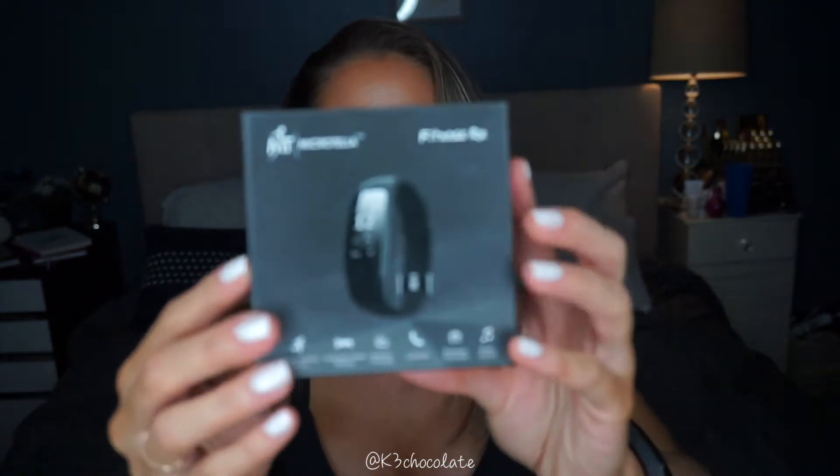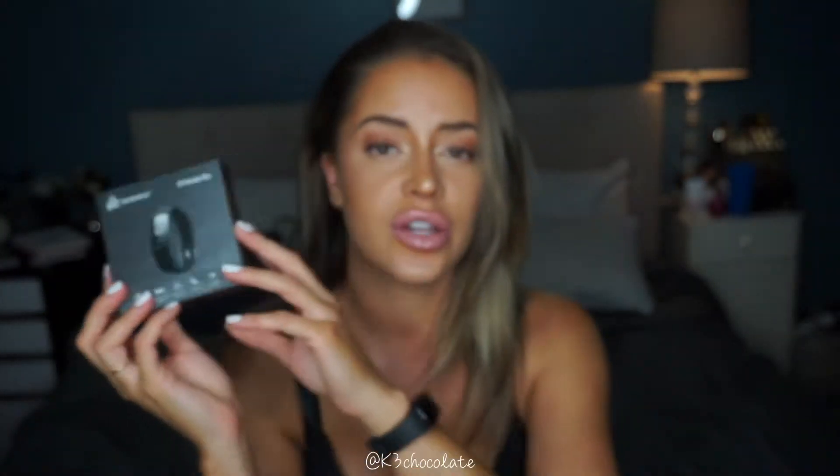It just came in this cute little box and it was only $36 on Amazon, so it was like a no-brainer. I will link it below if you want to check it out. They also gave me a coupon code for you guys to use, which will give you an additional discount covering the shipping. You can also search Microtella — that's the company on Amazon.